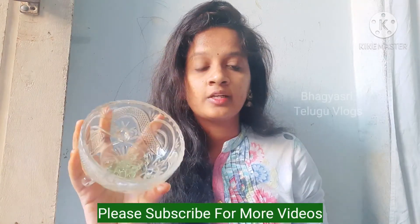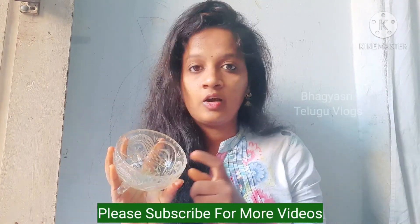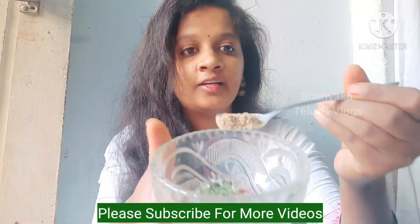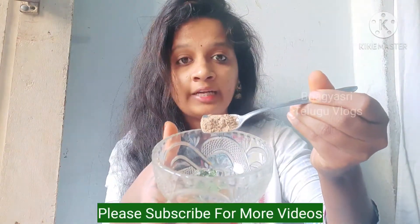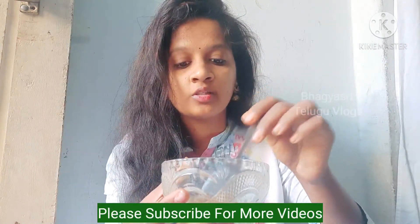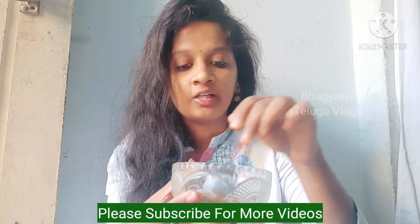We will add 1 spoon of powder. This powder is available in the market and is very useful and has a lot of effect.